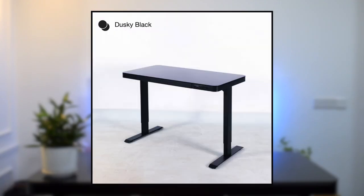The motors are pretty much silent. The total weight of this table is about 46kg. The N-Desk Pro comes in two colour combinations: black and white or black and black.